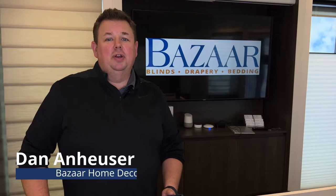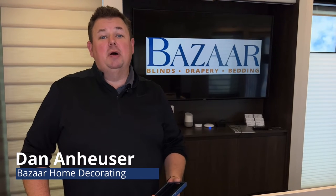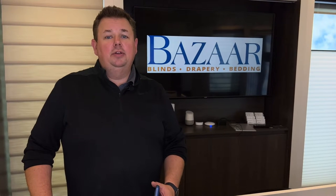Dan from Bizarre Home Decorating. I'm here to talk Hunter Douglas PowerView 3 and PowerView 3 automations. When you buy a PowerView shade from Hunter Douglas now, you automatically get control with the app.